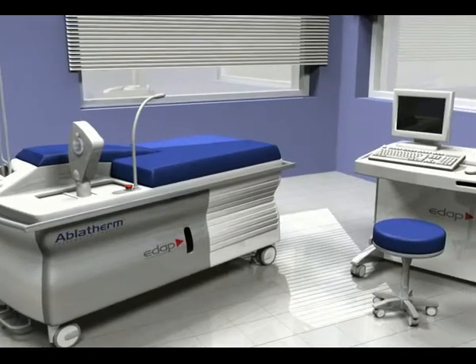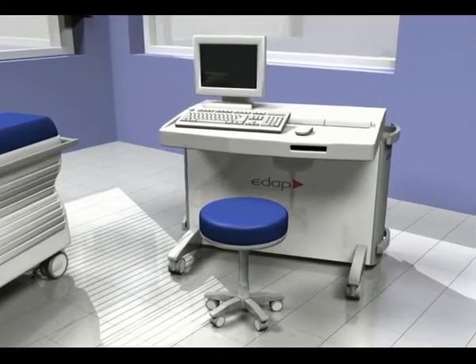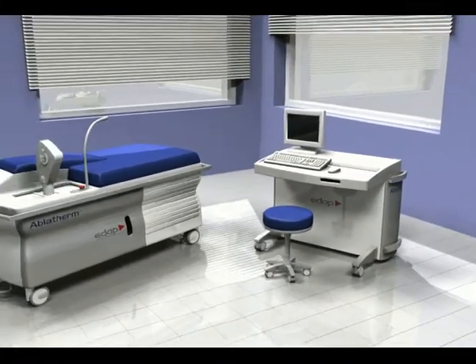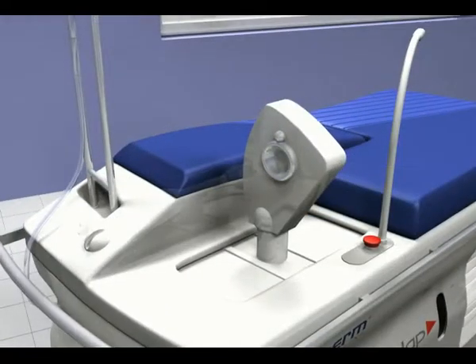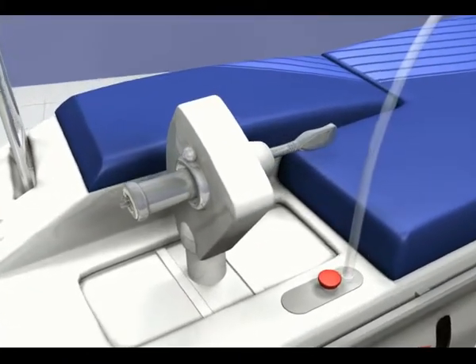The AppleFirm robotic HIFU device is made up of two modules: the treatment module on which the patient is positioned, and the control module which enables the surgeon to plan and check the treatment via a computerized system which guides the robotic and the rectal probe. The probe is installed on a fully motorized support.